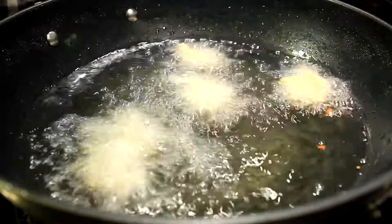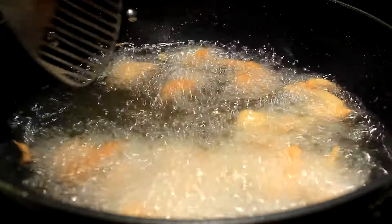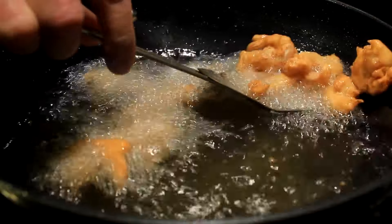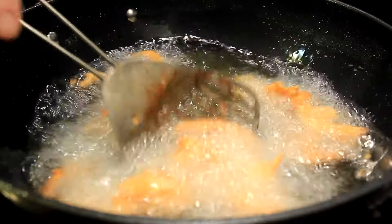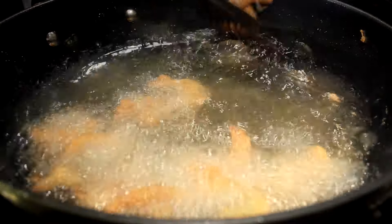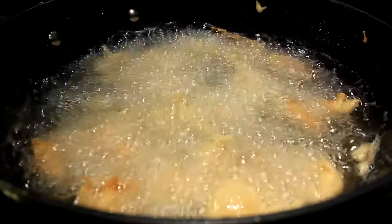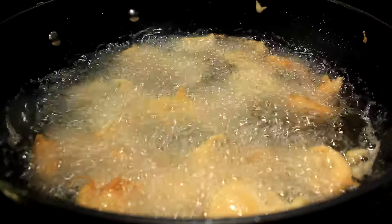This does not take long at all, folks — really quick. I just do them in batches, make sure they don't stick together, about 8, 10, or 12 of them at a time. It does not take long to cook them at all — a minute or minute and a half. Just do the same thing, just cook them.